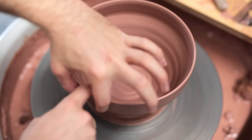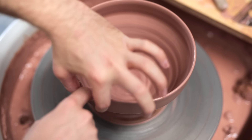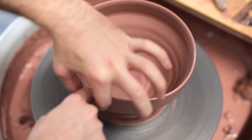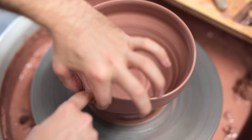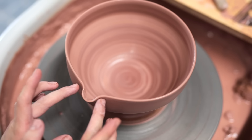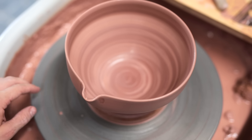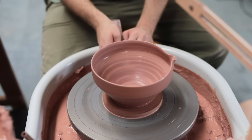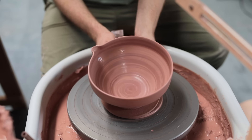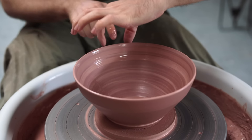I then use a dry index finger and thumb of my left hand to brace the wall, then I wet my right index finger and begin stretching this portion of the wall out, running the length of my finger up and down this channel, whilst being careful not to damage the delicate rim, as it's very easy for your nail to catch on the sharpest point of the pouring lip, tearing it. That's one of these bowls thrown, and now I'll be repeating this process three more times, creating a new shape with each attempt.